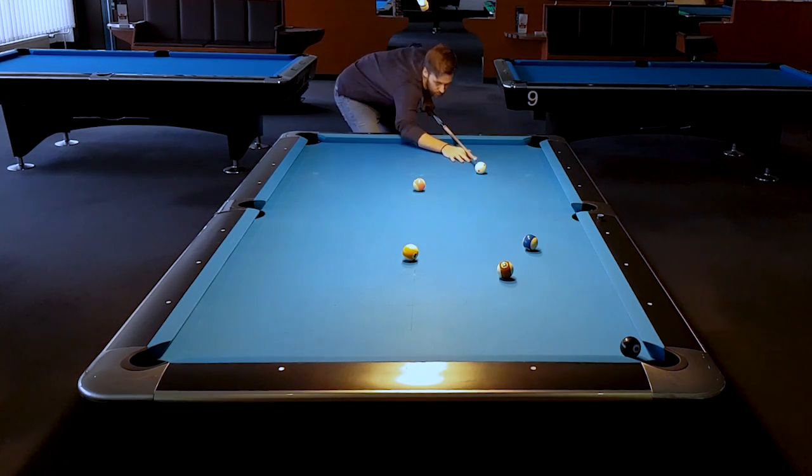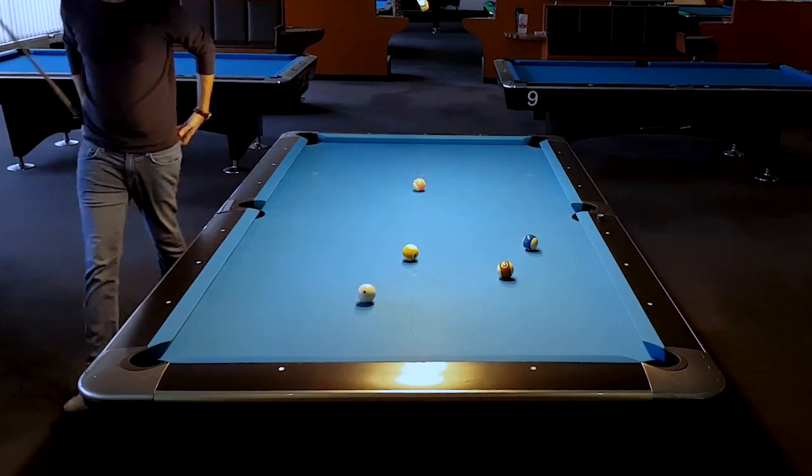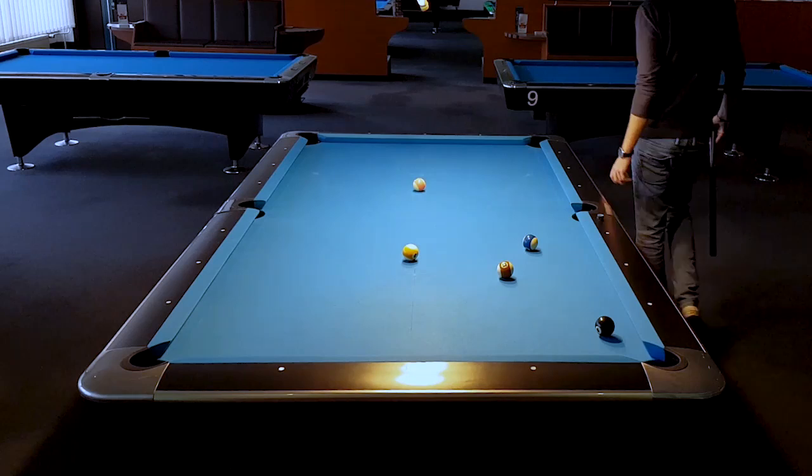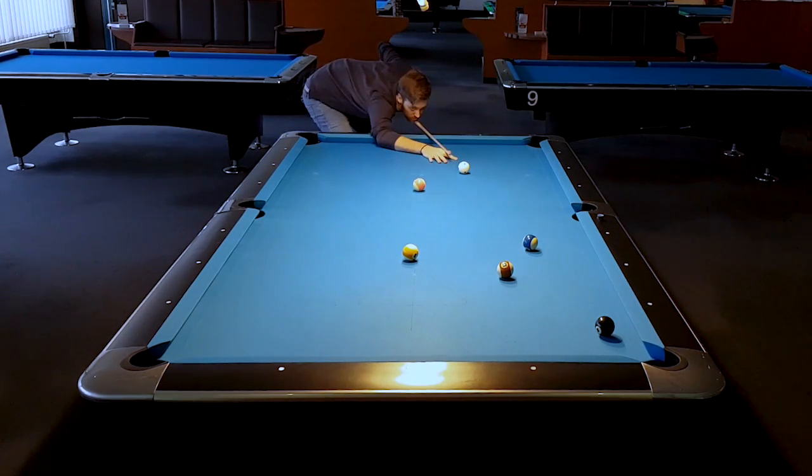Everyone knows that situation — we can't hit the 8-ball directly and play a rail first. Basically a one-rail kick shot. The shot is very easy because the 8-ball is hanging in the pocket. If we place the 8-ball a little further away, it's getting a little tougher but still very doable.